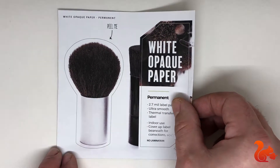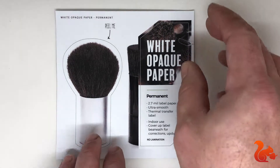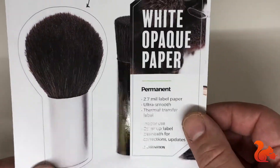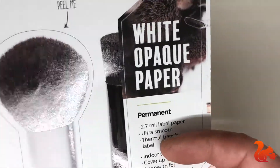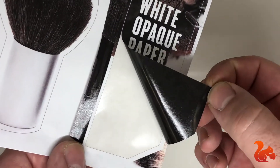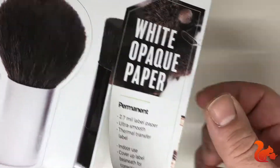This is our white opaque paper decal. It's a very matte finish but you'll be able to see where the ink gets applied there is a bit of a sheen. The biggest difference between this label and others is the back adhesive is black, and the reason for that is to cover up other decals, or if you need a very rich color, or if you've got a material that is a bright color this will prevent that color from showing through.